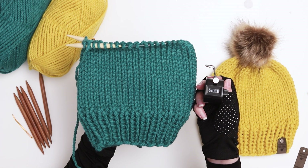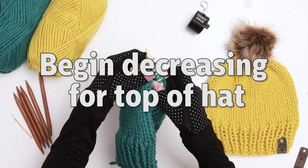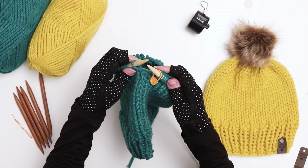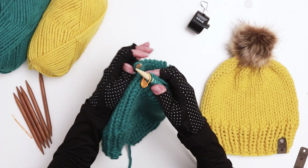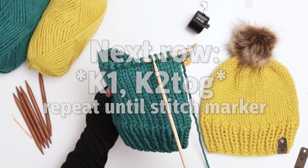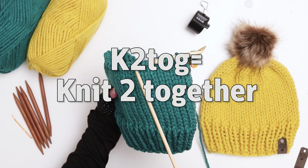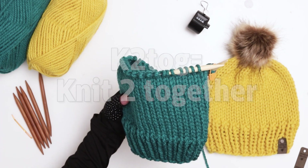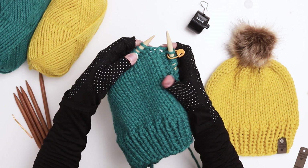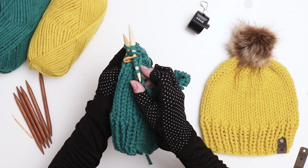I just finished my 18th row of stockinette and now it's time to decrease our stitches to create the top of the hat. To do this I'm going to first finish up the last stitch and then move the stitch marker. To decrease this row we're going to repeat a pattern of knitting one stitch and then knitting two stitches together — in patterns, knitting two stitches together is referred to as K2TOG. I'm going to knit one stitch and then knit the next two stitches together. It can get a little tight sometimes, so try not to knit too tightly at the top of the hat so you don't end up struggling to decrease the stitches.